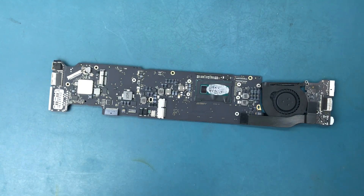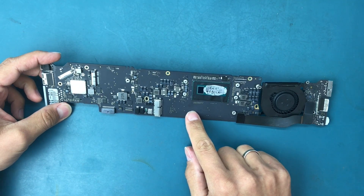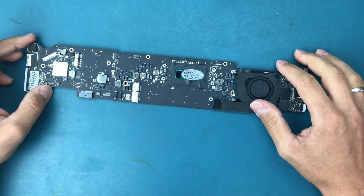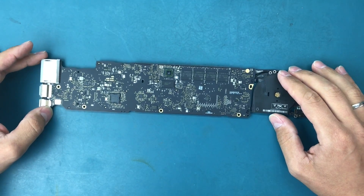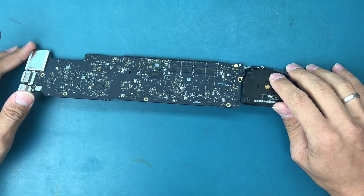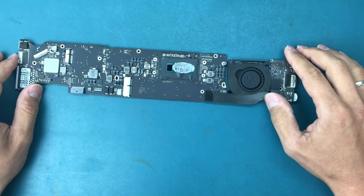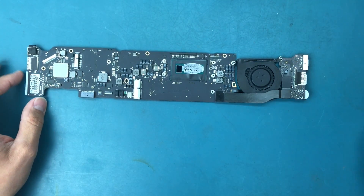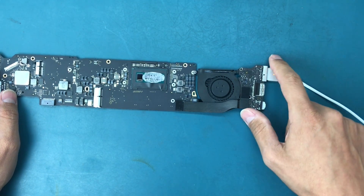Today we're working on an interesting case - a MacBook Air 2015. The logic board model is 820-00165A, and for no reason it stopped working, according to the customer. We opened it up and inspected the motherboard on both sides. It's a really clean board with no liquid marks. We did a close-up visual inspection of the components and around the BGAs - nothing really stands out. There is an orange or green light when you plug it in, but nothing happens.